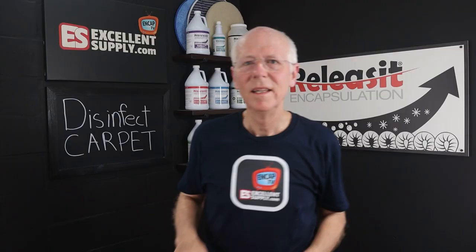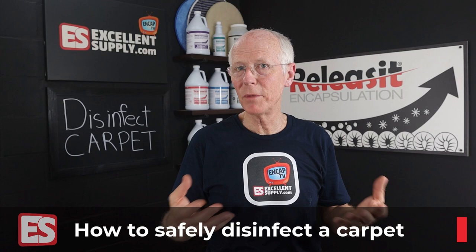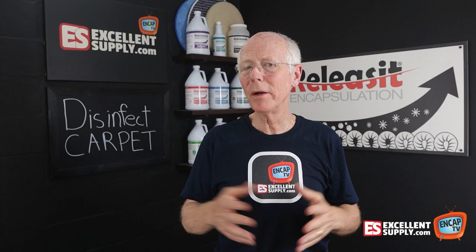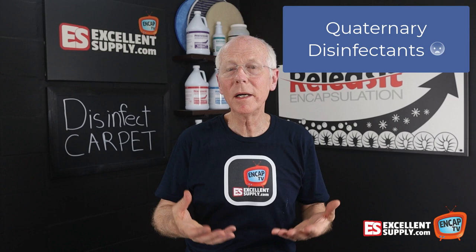So how can you disinfect a carpet effectively and safely? Well, traditional disinfectants like a quaternary type disinfectant — a hospital grade disinfectant — would be good for going after COVID, or to be used where there's a mold or mildew situation or other biocontaminants. Typically you're going to work with a quaternary disinfectant. The problem is that these disinfectants are essentially bug killers — they kill microbials.